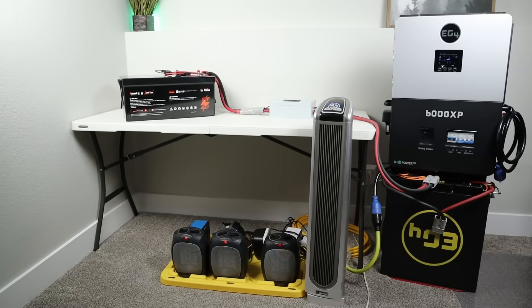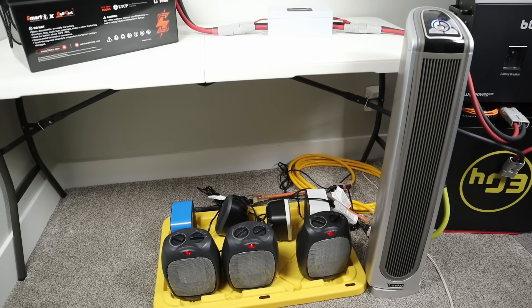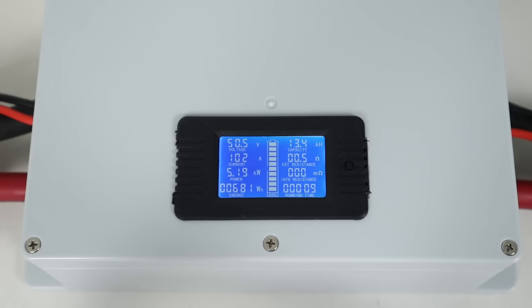For the max load test I wanted to see if the battery could handle the maximum output of 100 amps continuous without shutting down. I connected a massive resistive load to my 6000XP inverter — over 5,000 watts, or over 100 amps continuous, for 10 minutes. It ran the full load and did not shut down, so yes it can handle maximum output without turning off.